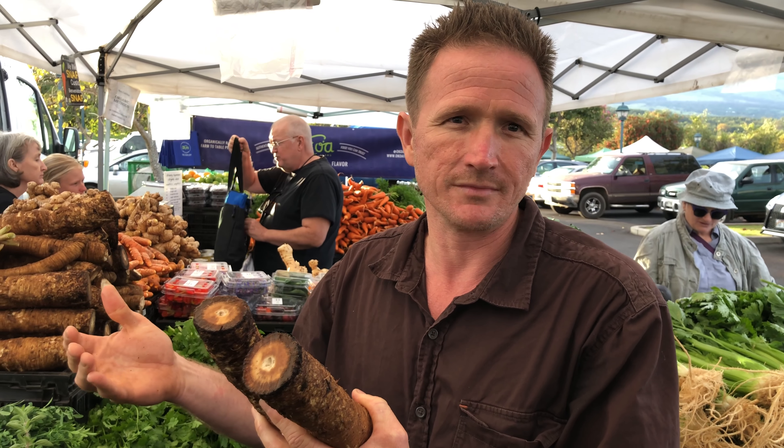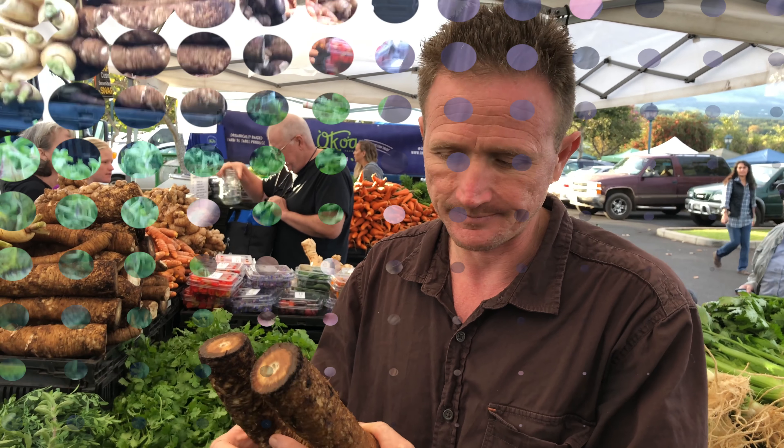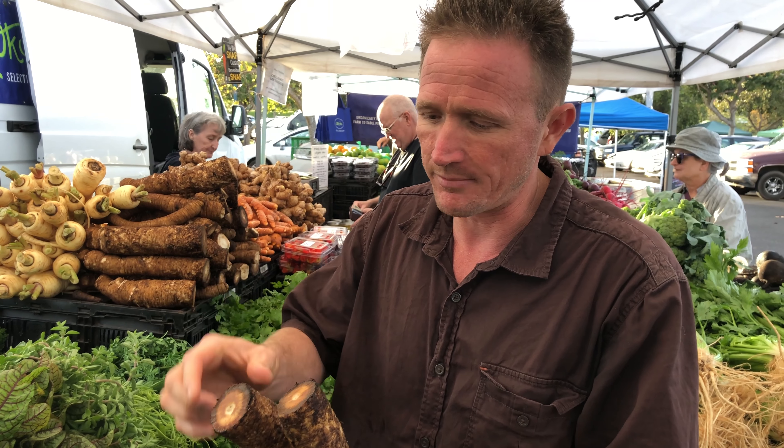For people who are trying to consume lower carbohydrate, lower sugar, this is a preferred carbohydrate for diabetics. Burdock is one of my personal favorite foods. It's delicious — it's almost got a meat-like, steak-like texture. It's got this very long fiber in it.